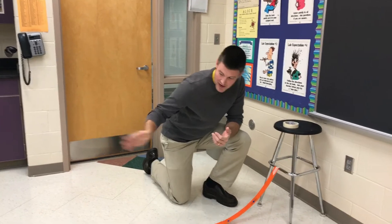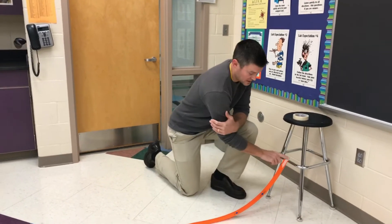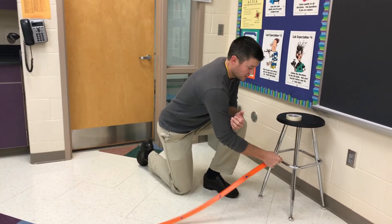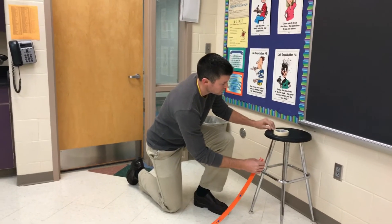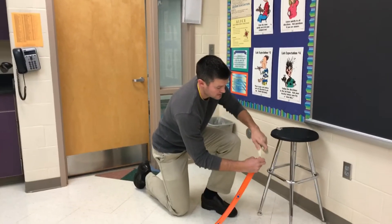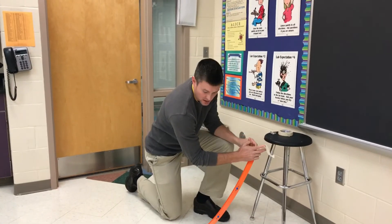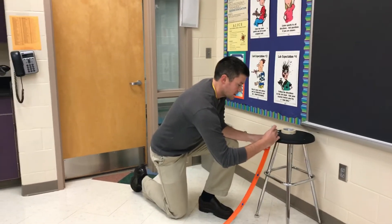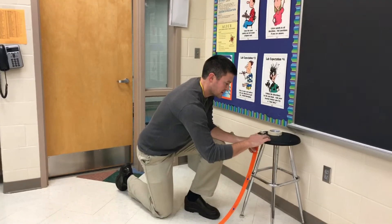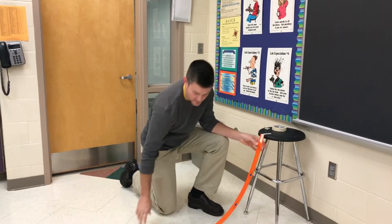As soon as that trial is done for position A, you're going to move your track — just raise it up so that it's up higher. Position B is the higher position, so raise it up top and add a little bit of tape. Just make sure that it's connected; if you don't have a second piece of tape, it's fine.